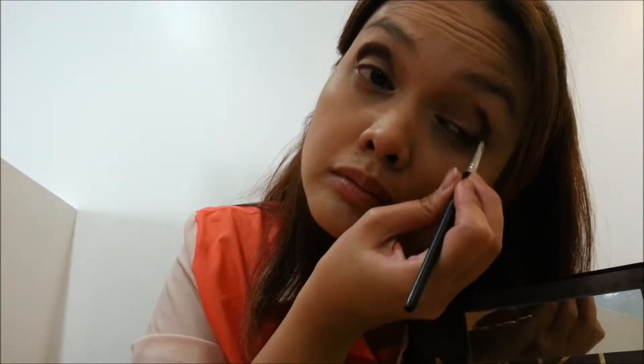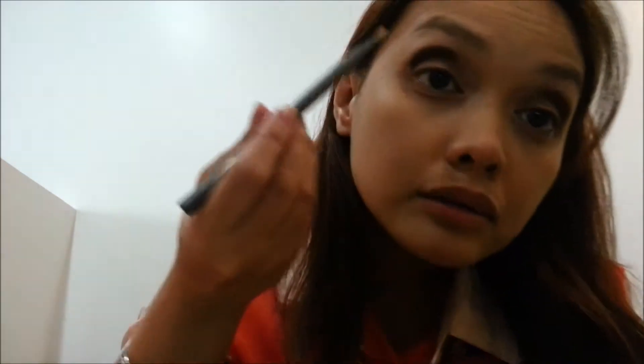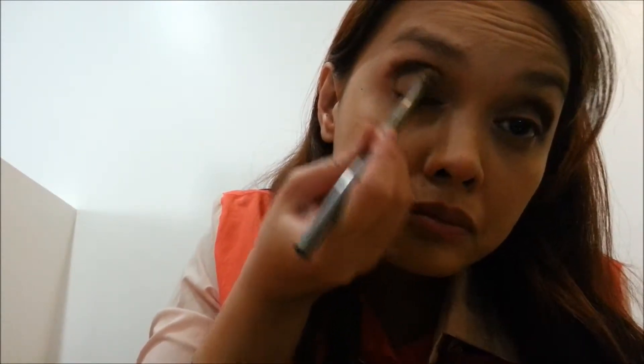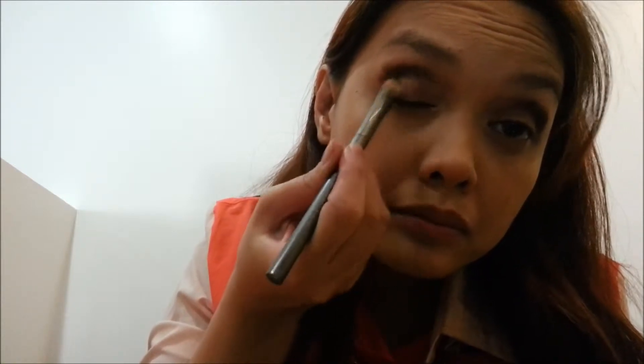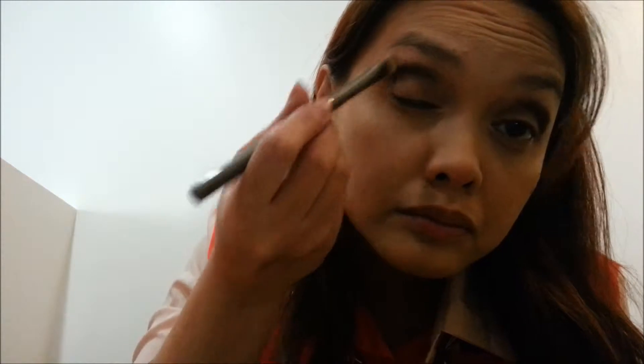We'll do the same on the other eye of course. It looks dark but I'll be doing something about it. Using the flat thin brush that came with the Naked Palette, I will be blending the first two eyeshadow colors I've used. I'm doing this in an inward motion, then outward, then enhancing the shape of my eye's outer V.